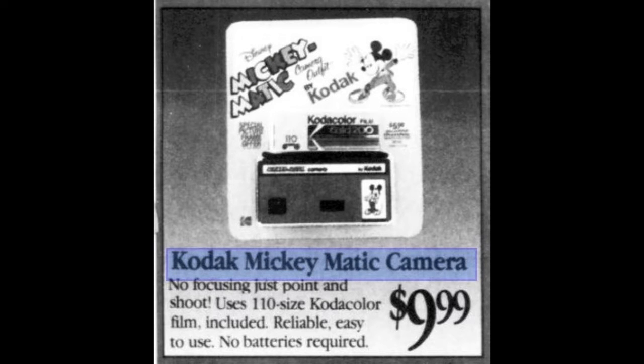My next camera is the Kodak Mickey Matic. It was made from 1988 to 1991. It came in what they called rose — this kind of magenta color — and blue. I think it was geared to boy-girl kind of colors. It had a suggested retail price of $11.95. I did find a thrift drugstore ad that showed it for $9.99, including a roll of Kodak film.